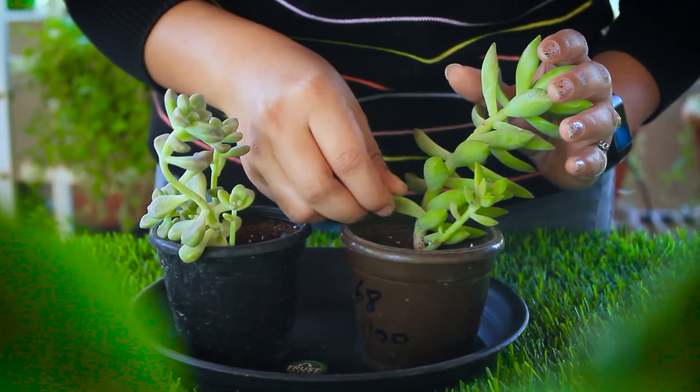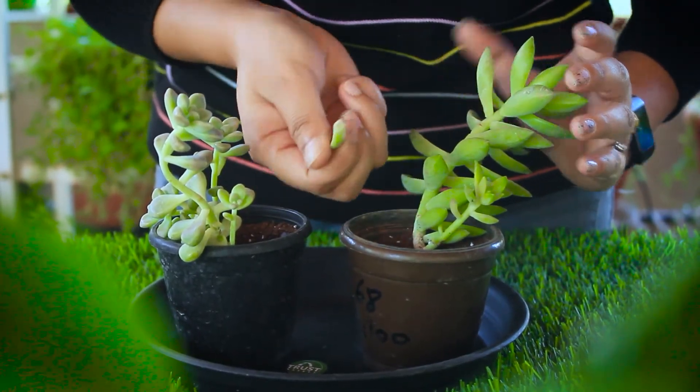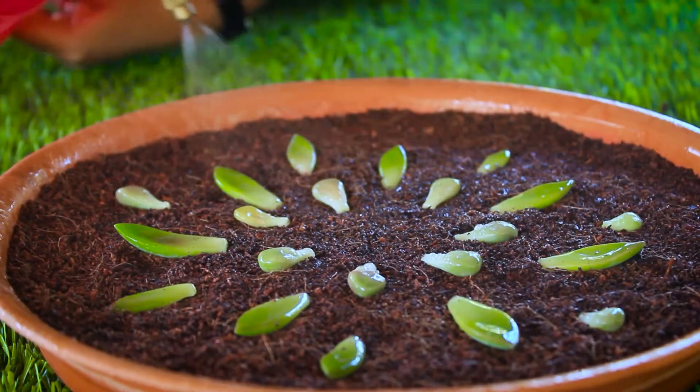From his experience and experiments, my dad taught me one tip which I felt is so crazy, and it is all about propagating succulents. I'm still following that tip. Generally, to propagate succulents, what we do is cut their leaves, place them in any growing media, and then take care of them for weeks.